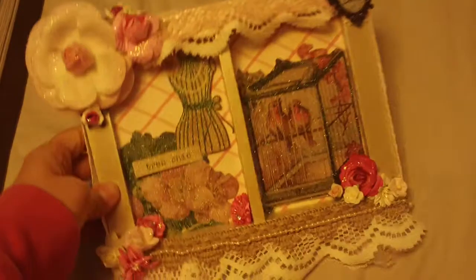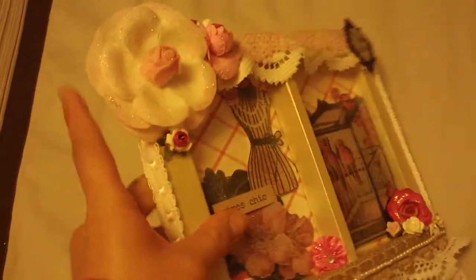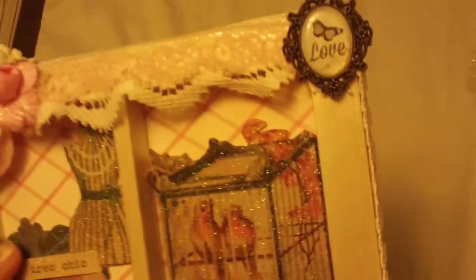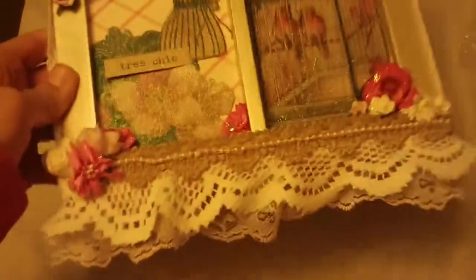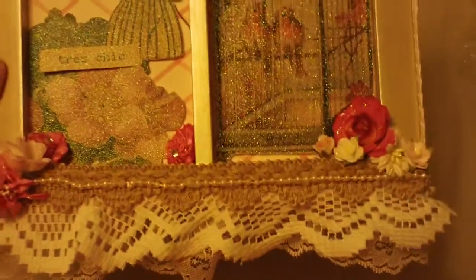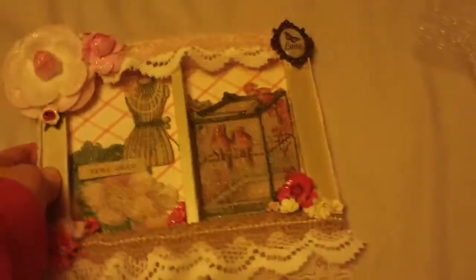It's an altered frame and it's really pretty. She used the Tres Chic paper by Die Cuts with a View. She added this really pretty rose up here, and just these porcelain and ribbon roses, and then that cool filigree embellishment. I love birds and dress forms, and the pretty trims and doilies she used are just awesome.